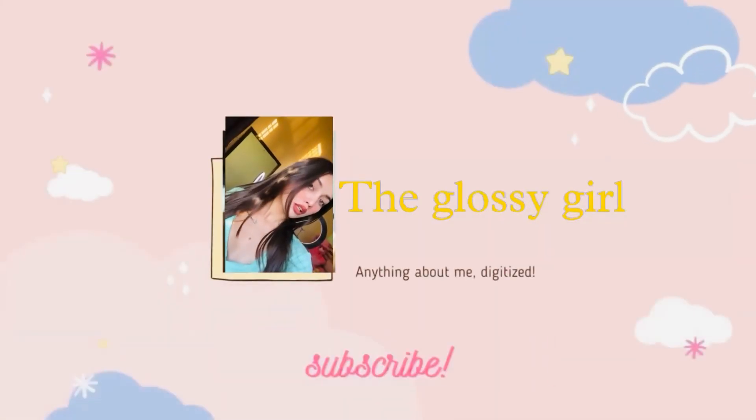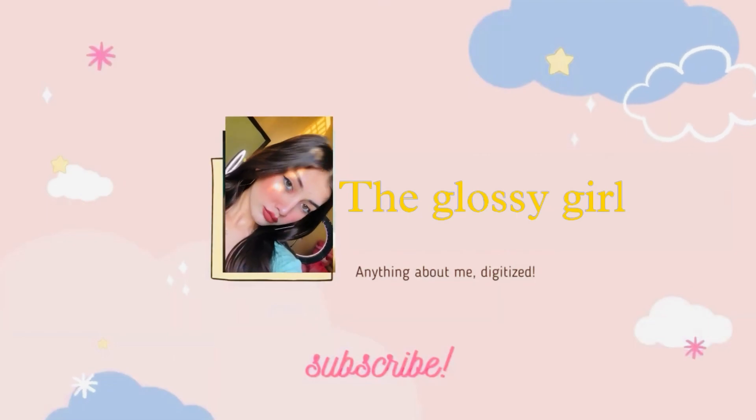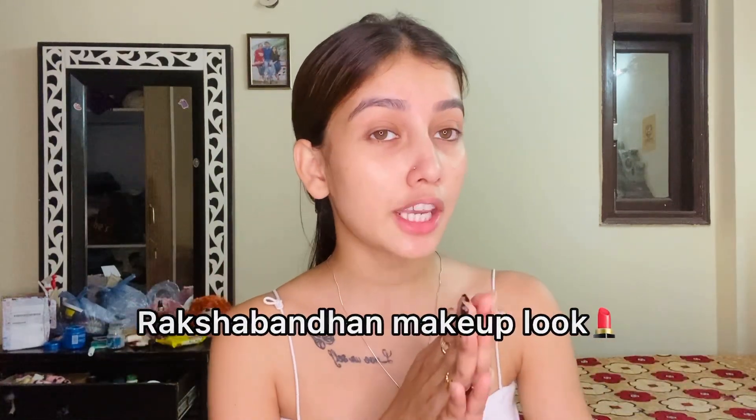Hi guys, welcome and welcome back to my channel. This is me, Khushi Shrivastava. If you are new here, please subscribe to my channel and don't forget to press the bell icon for updates on all my videos. In this video we are doing Raksha Bandhan makeup. The products I use are very affordable, so let's get started.